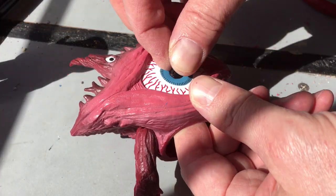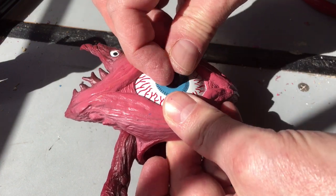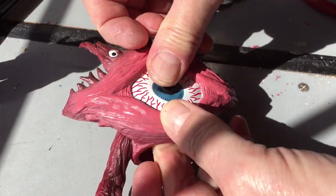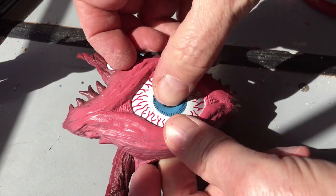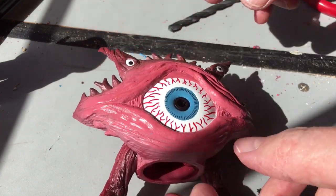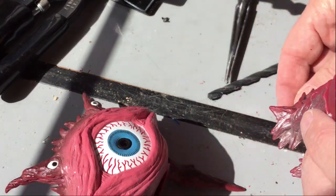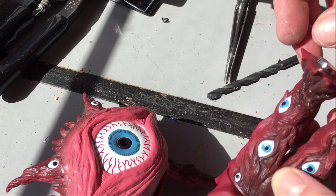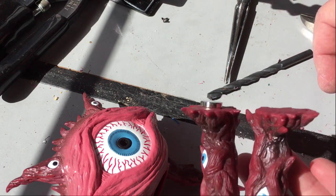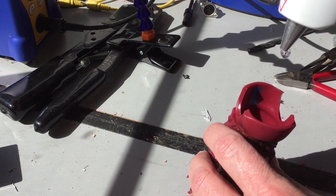Now we'll pop in the LED socket. To keep my monsters stable, I hot glue super magnets inside their feet. I use a second magnet to hold the first one in place while the glue dries. You can buy these magnets at Home Depot, but I've also used magnets from old electric toothbrushes.